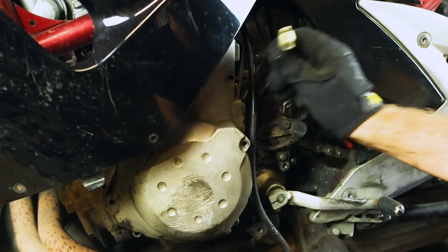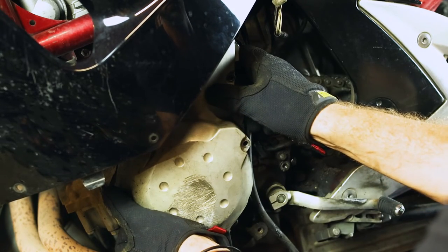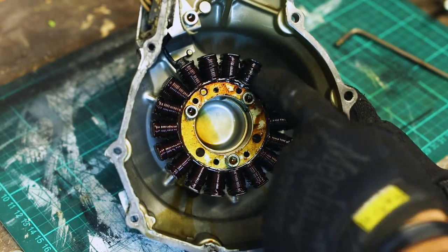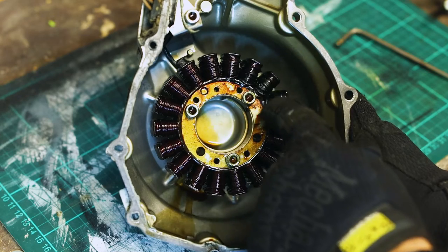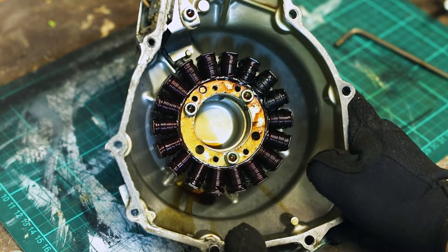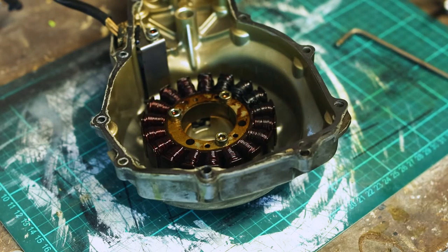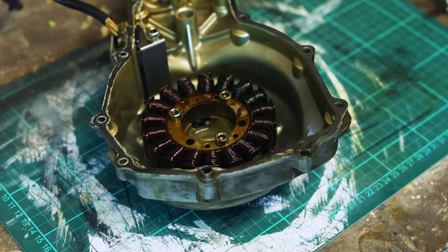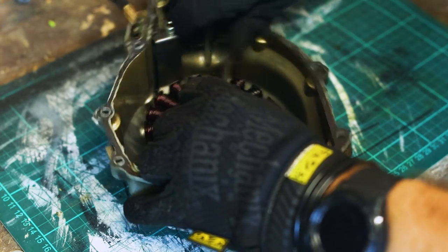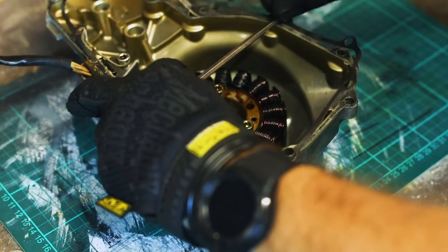Once you've disconnected that lead, you can pull the stator cover off. Inside here we can see the stator, and if you look very closely, you can actually see there are some burn marks around here — that's a clear indication that the stator is no longer producing the charge that we need. So we're going to use a 5mm Allen key and remove the three bolts that are holding the stator in place.